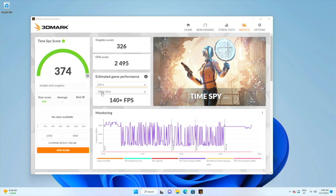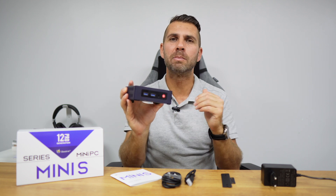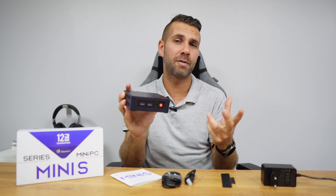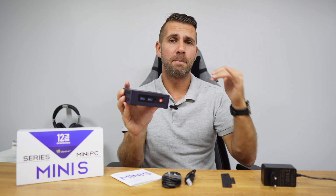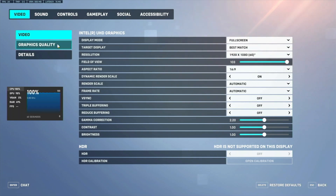Those are all great scores, with the exception of 3DMark, which is the gaming benchmark — and that is the expected limitation of this type of device. We have seen previous Beelink machines with an i5 CPU that have superior integrated graphics and better gaming performance, but this machine is designed primarily for the multimedia experience, with some gaming capability as well.